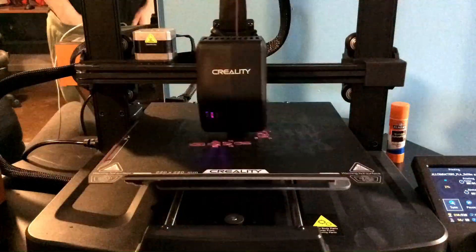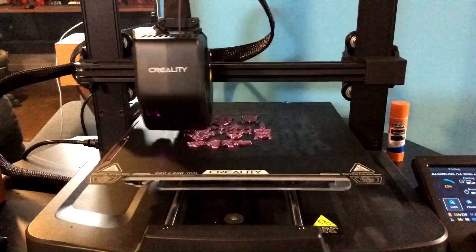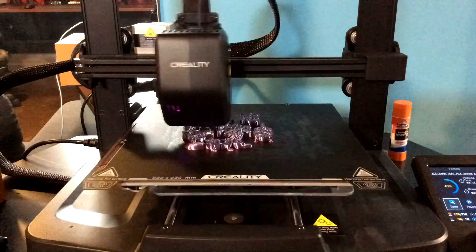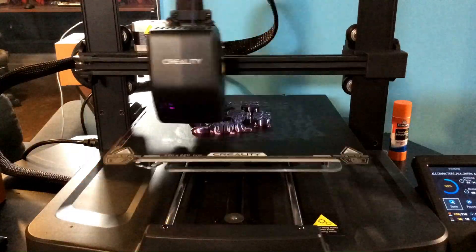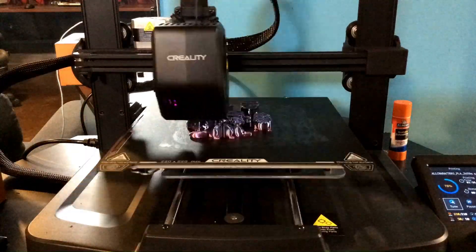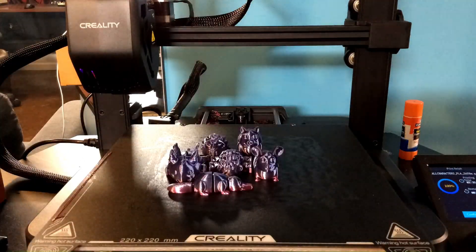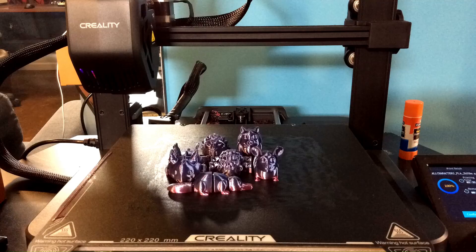Here is the same print that just failed in the intro, and I laid down a thick layer of purple stick glue, and the print printed completely fine. This just shows that the plain stick glue from the dollar store, Walmart, Elmer's brand, or whatever, does indeed work for your 3D printer — probably just as well as any printer glue you'd get on Amazon.